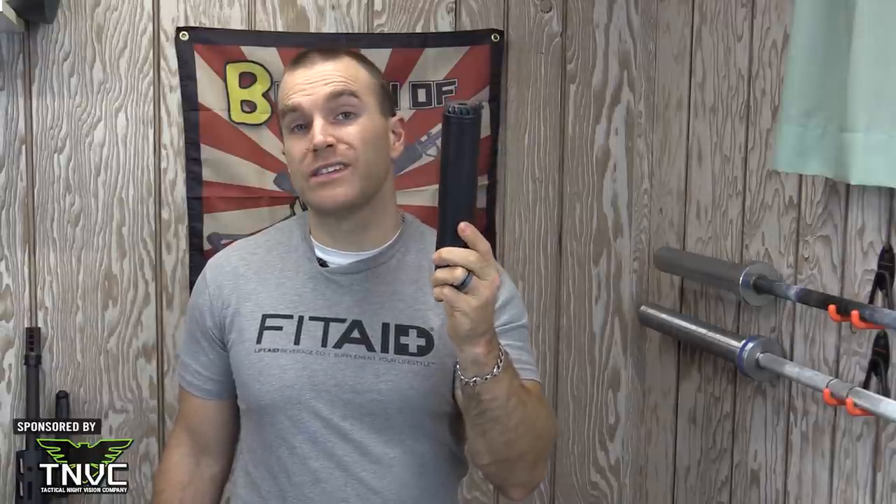If you all want to stick around and continue to support AR15.com so they can continue to feed me that wild-caught salmon, I can get more suppressors in for testing. I have a feeling that we need to get our hands on a 50 cal or 50 BMG suppressor at some point.